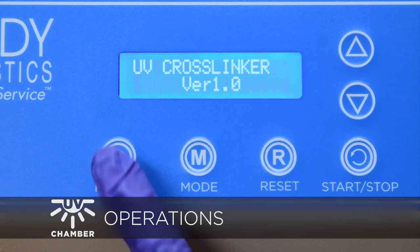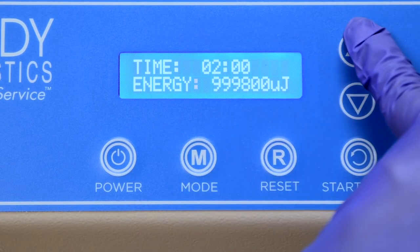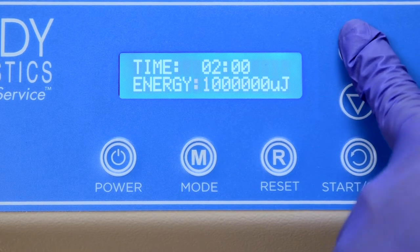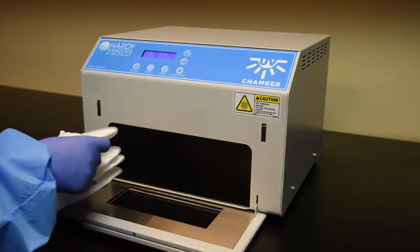First, power on the unit. Select Energy Mode, then set to 1 million microjoules. Open the unit and place 4 N95 masks face up.